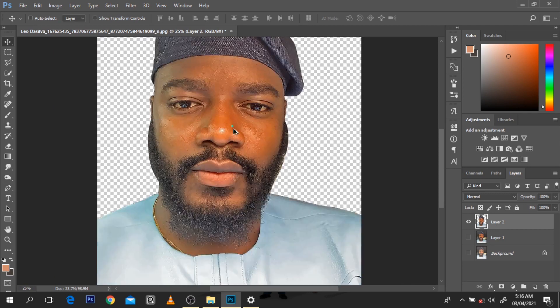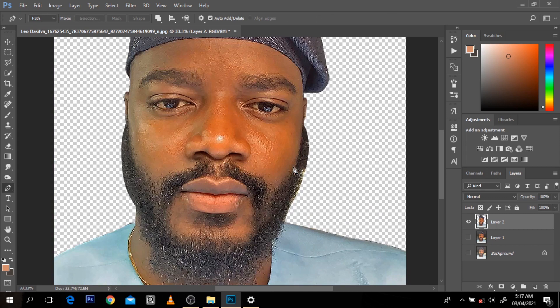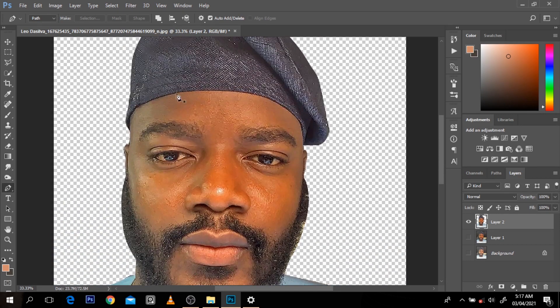I want to cut out each component - the shirt, the cap - this is what I usually do in all my steps. But now let me chip in: why are your pictures normal? Why do they come out like regular pictures? I'm going to cut out the shirt, the cap, the beard, and the eyebrow and come back.